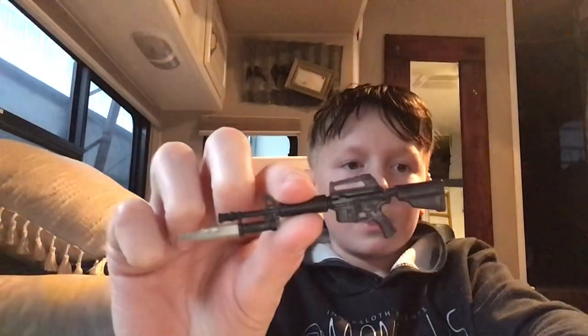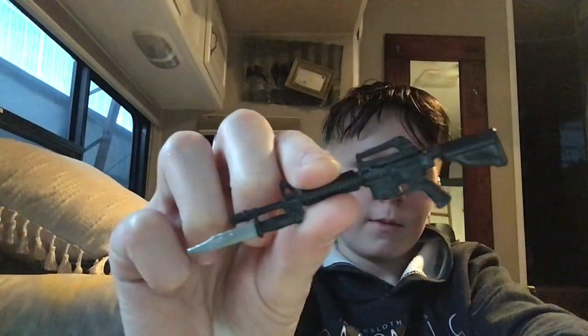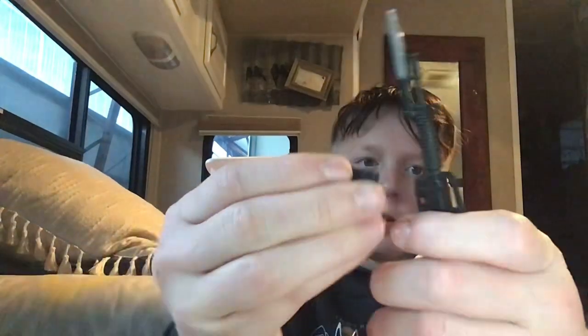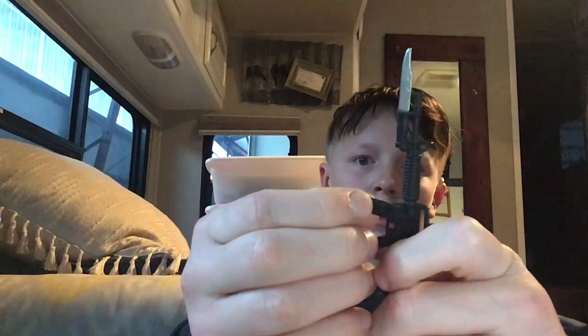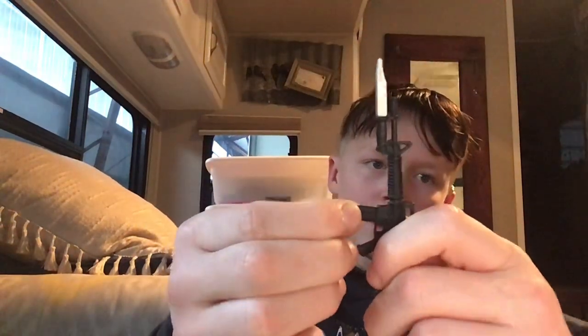His second-to-last accessory is a gun — he has a little bayonet on there. And the final accessory is the ammunition for the gun, so you can just pop that right in.